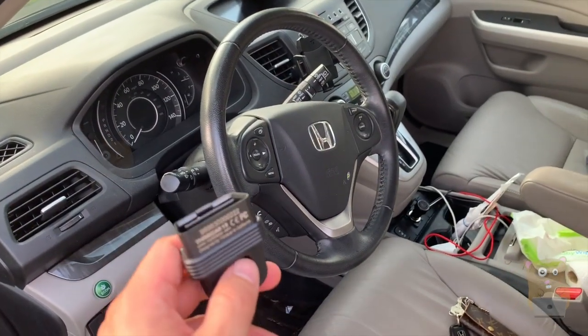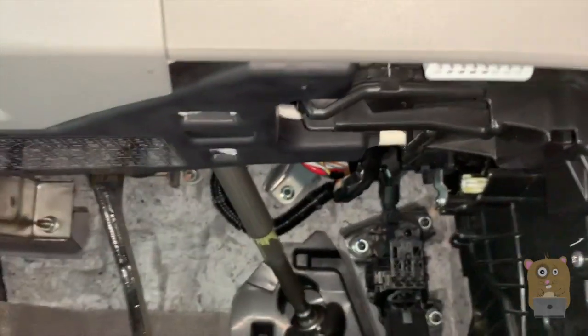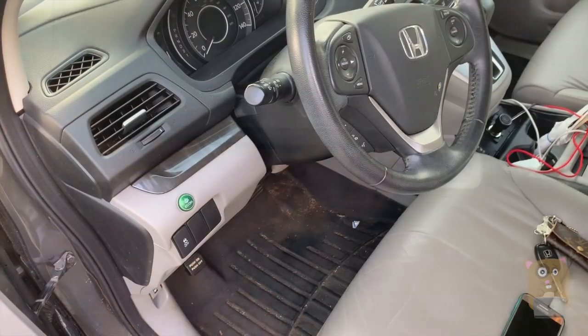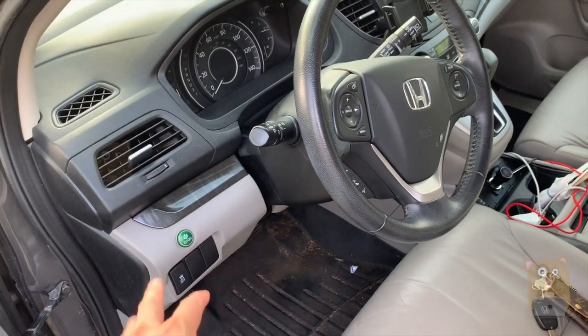This vehicle is a 2012 Honda CR-V, and this can essentially work with older vehicles — 2005 or newer. The OBD port is right here. For my other vehicles like a Honda, Mustang, or Lexus, they're usually just under the steering column on the driver's side.